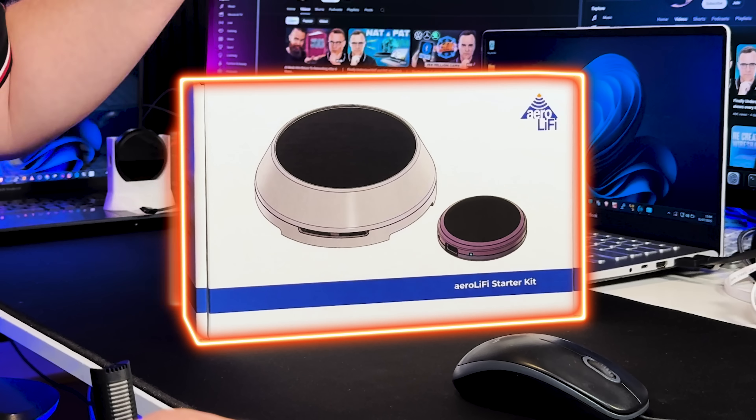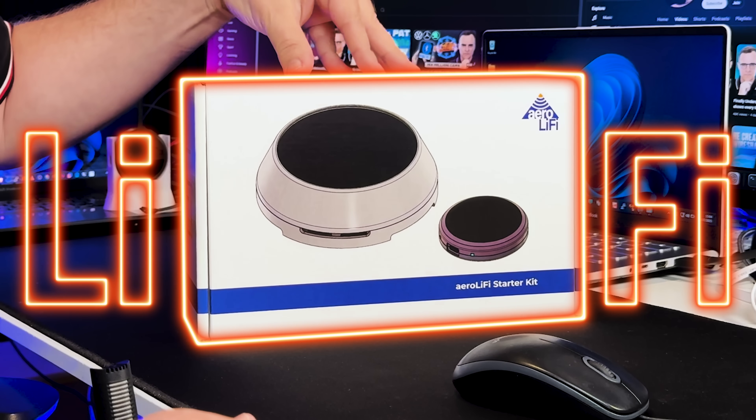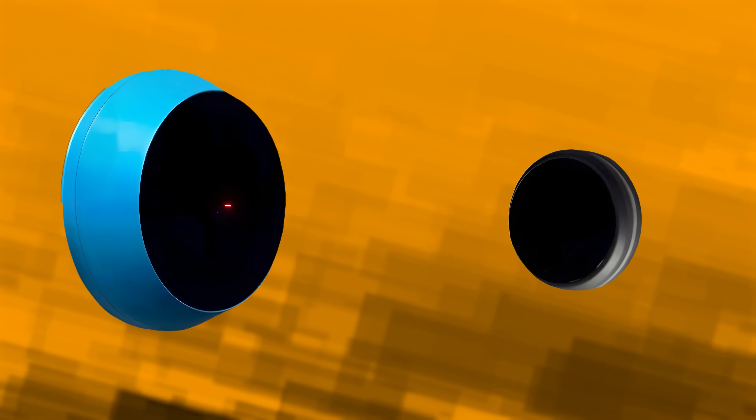I've been wanting to get hold of this technology for a long time. This is a Li-Fi starter kit from Aero Li-Fi. This is not Wi-Fi, this is Li-Fi. So rather than using wireless radio waves to transmit data, we are using light.